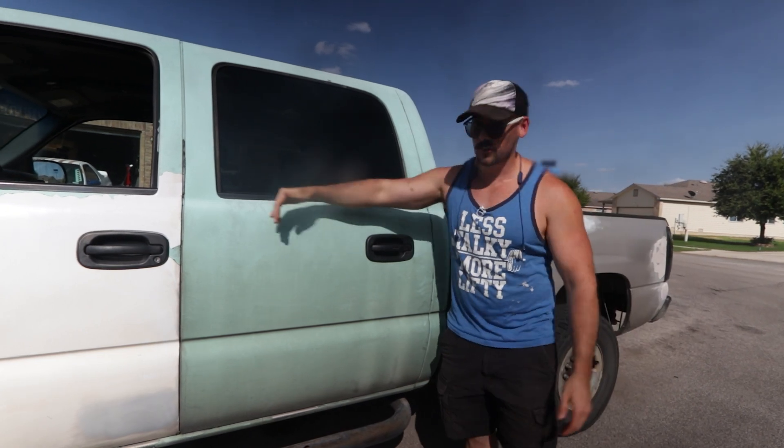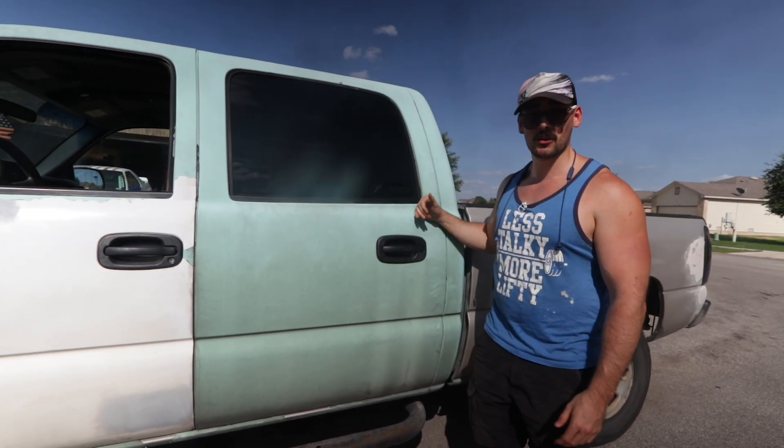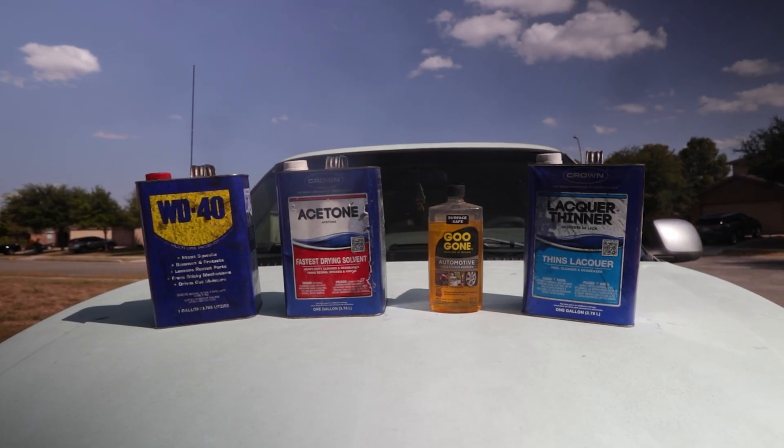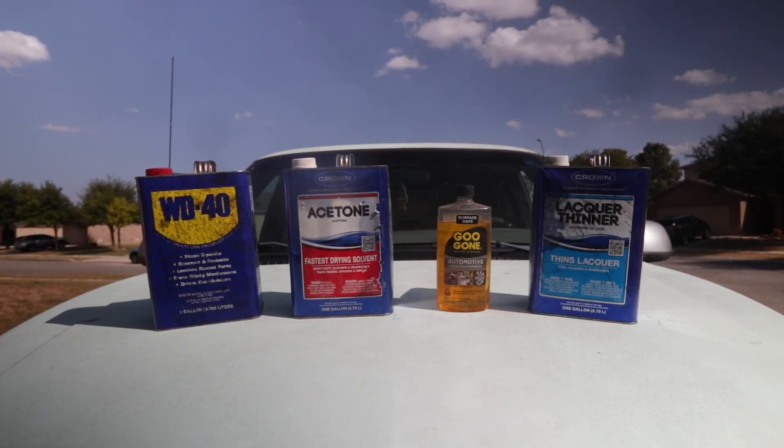We're going to take this door and do four different sections with four different chemicals. Can you guess which one's going to be the most effective? There's a lot of rumors out there as to which chemical works best. Plasti Dip sells their own dip remover for like 50 bucks, but you can use basic chemicals from a hardware store like Lowe's or Home Depot. We're going to be using WD-40, acetone, lacquer thinner, and Goo Gone.